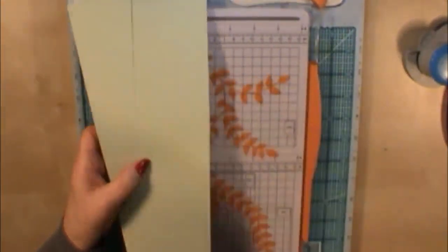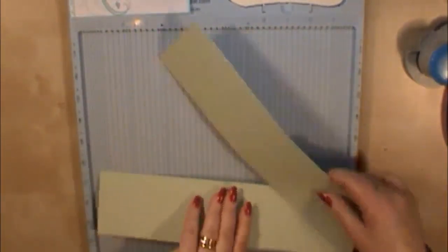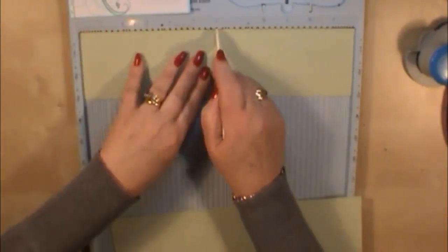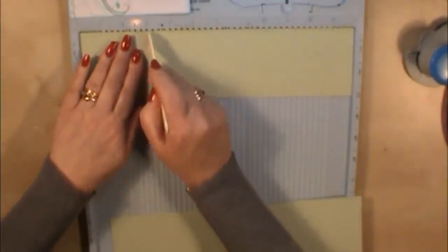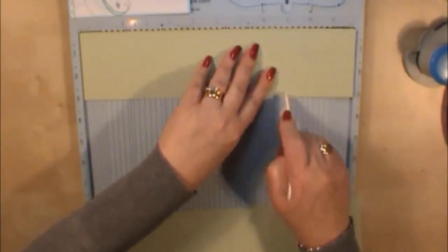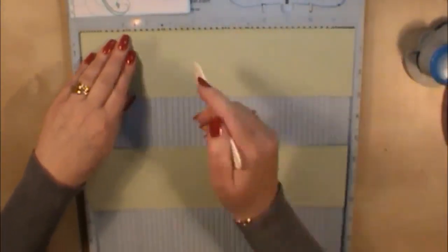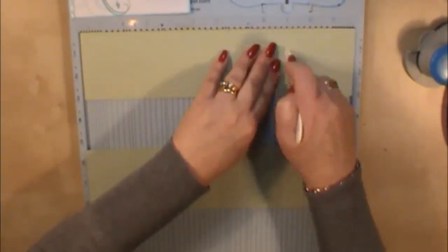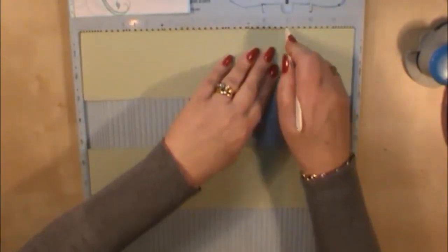So you've got those strips and your main piece. The next thing we're going to do is get our score pal, then with these long strips put them in the score pal and score at three inches, six inches, and nine inches. Now if you follow me, I always tend to flip my cardstock and score both sides. Paper has a memory and it's made flat, and by scoring both sides you're breaking the memory down of the paper, so when we come to fold the score lines you won't get cracking in your cardstock.